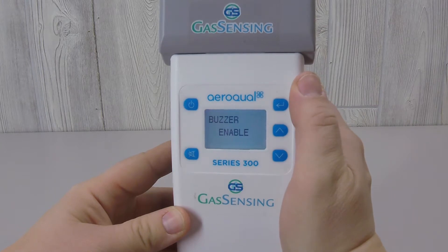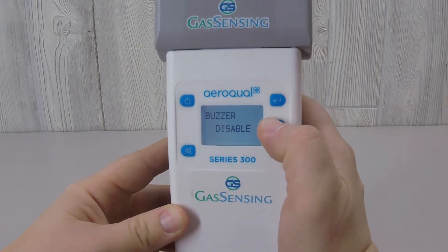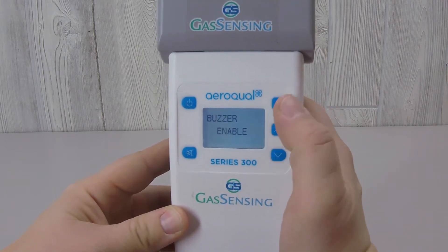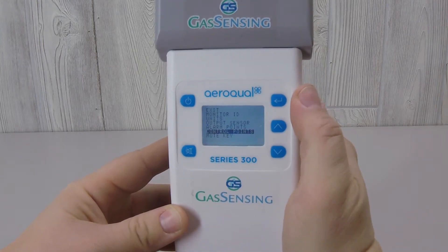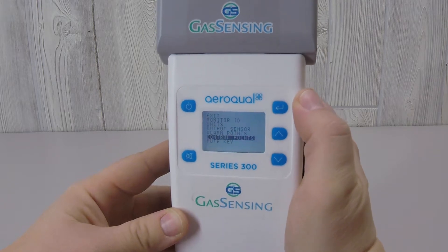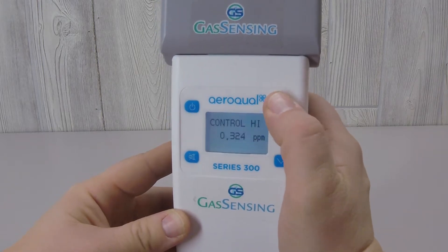The audio alarm can be disabled or enabled in the menu. The menu item control point allows you to set the two measurement levels at which the relay switch is activated.